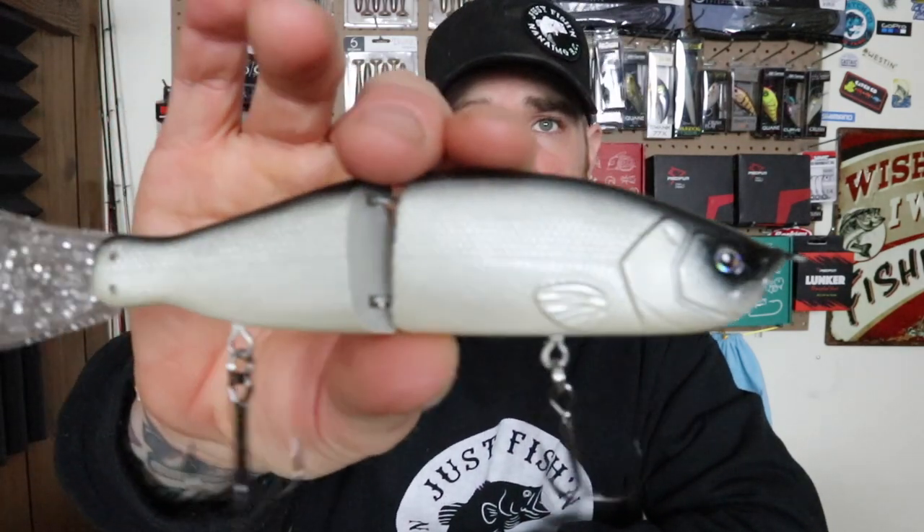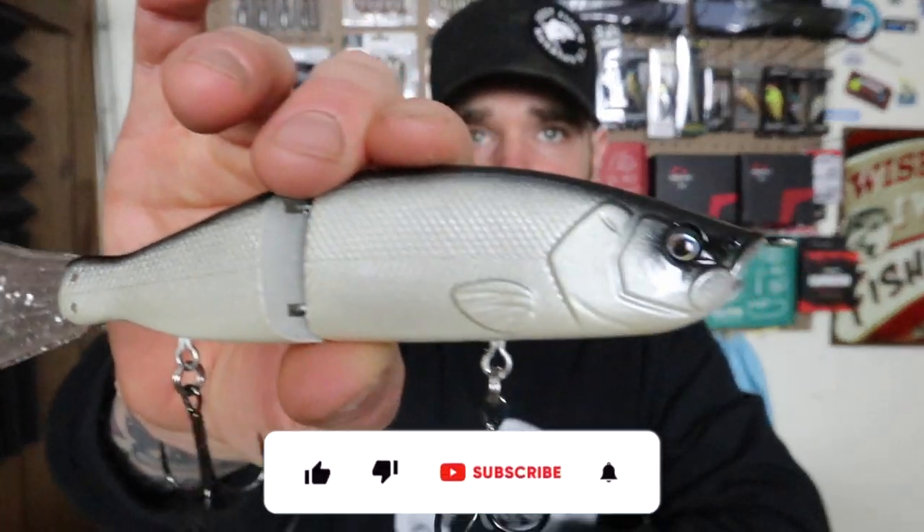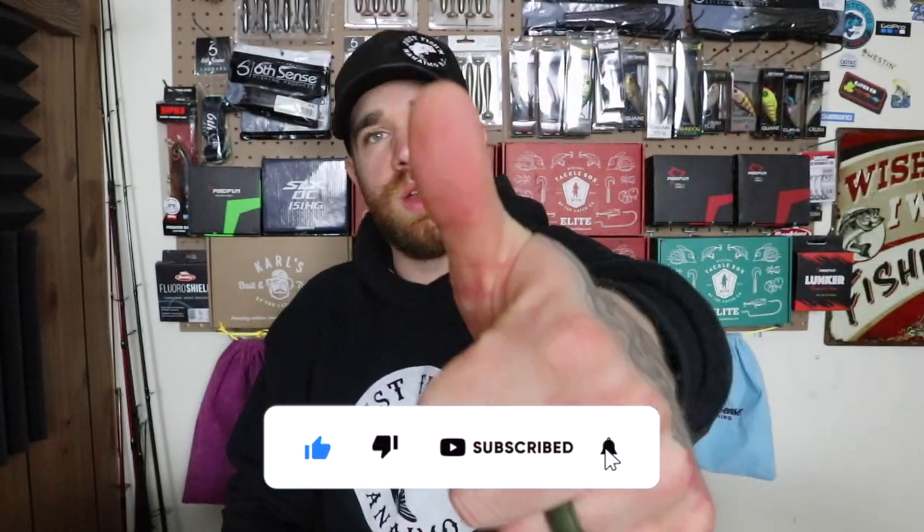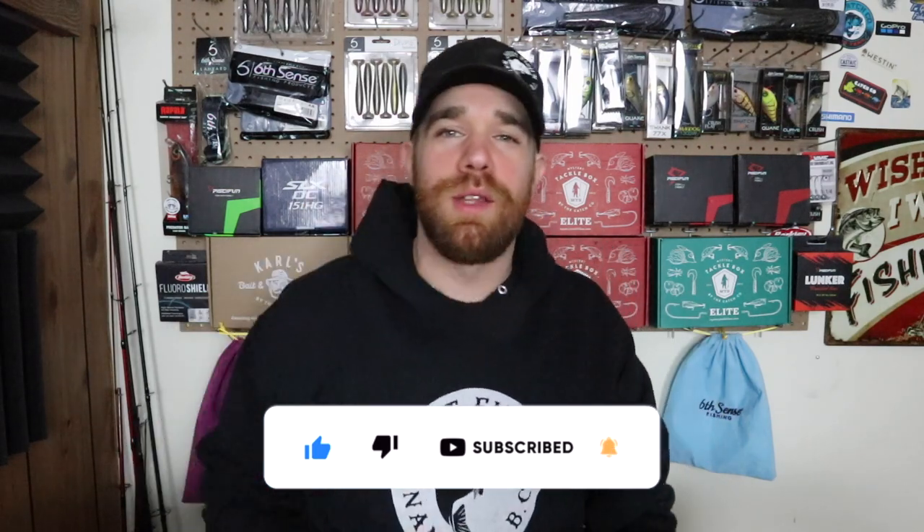I had a lot of fun doing this video for you guys. If you do want to see more airbrushing videos, please comment down below and let me know. If you can give this video a thumbs up, leave a comment, subscribe — catch you on the next one. Peace.